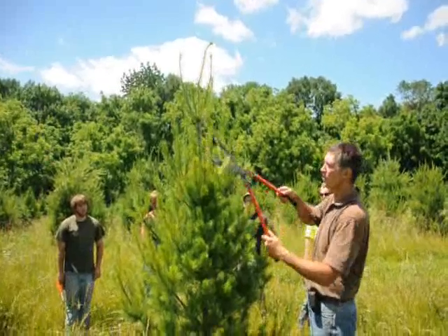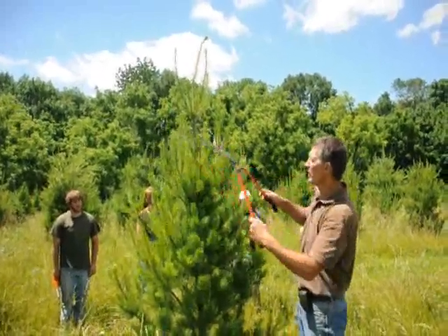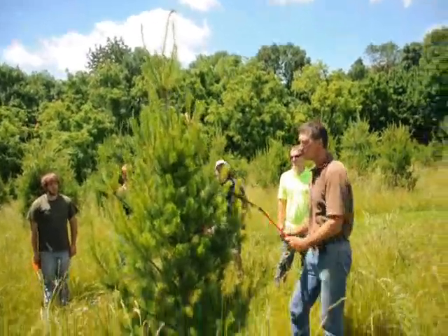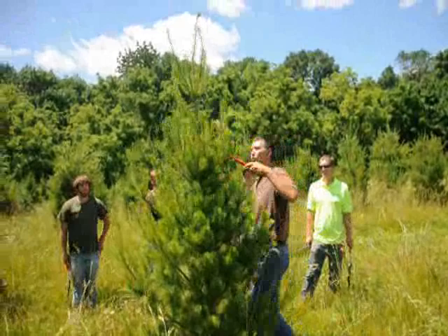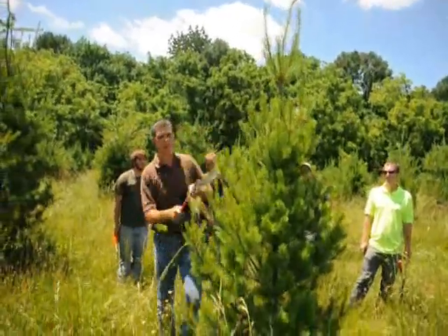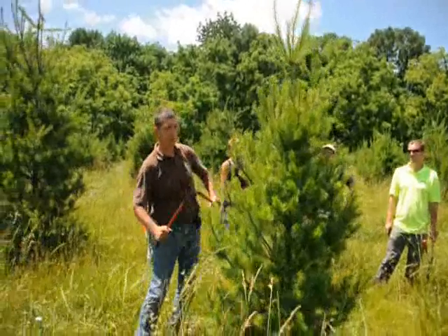What you want to do is take about a third to half of that new growth off. Take a good, sharp pair of hand shears, go around the tree, and just take a little bit of that growth off — a third to a half on all the new tips. Work your way around the tree. I like to go from top to bottom so you can start working on that nice pyramid shape.